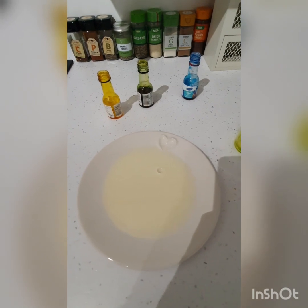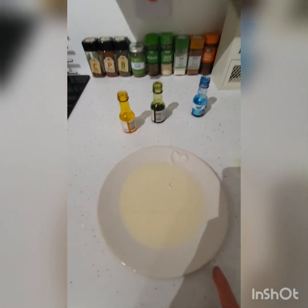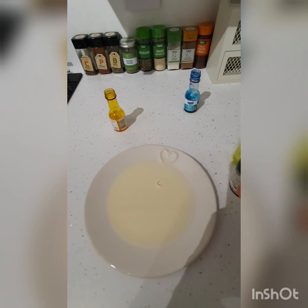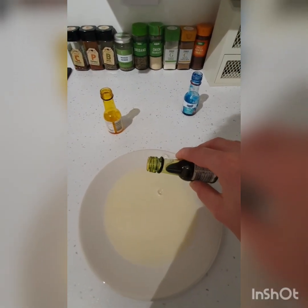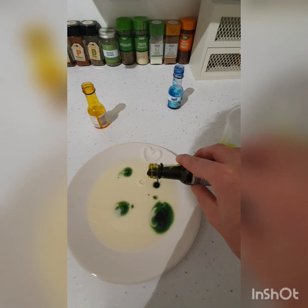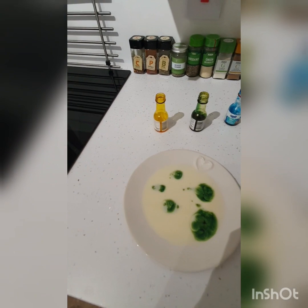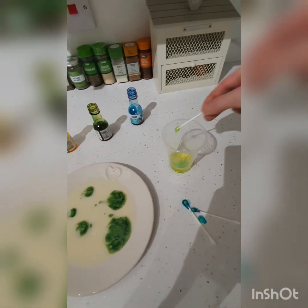I'm trying it again with less milk this time, because that's what we do in science — we test, we explore, we experiment. I've got a bit less milk this time, and because the blue was quite overpowering last time, I'm just going to try green. So I'm just going to plop in a few blobs of green and then dip my cotton bud in the washing up liquid.